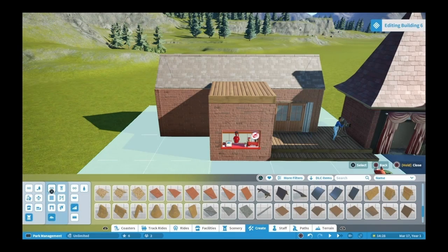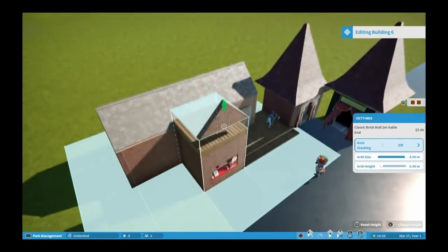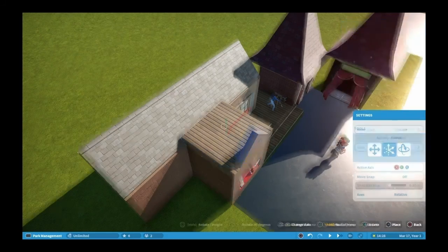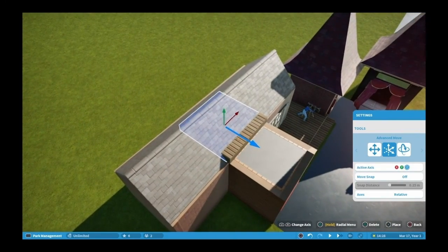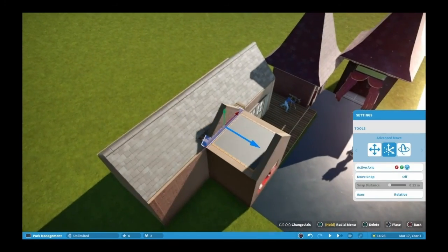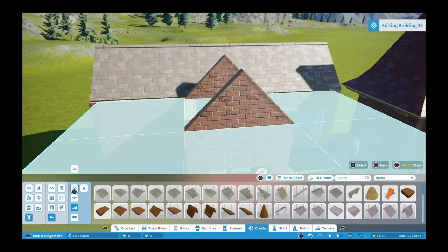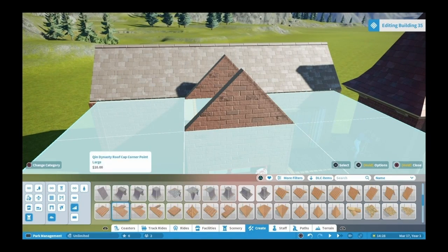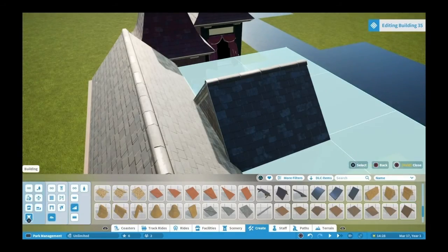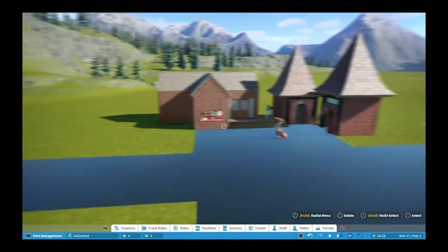I'm starting to put some foliage in, because foliage adds a lot to the park and your scenery, and it attracts customers. If you're going to do the game where you're doing the management part, some of that stuff is important - trying to keep your areas looking nice with scenery. Creating different looks comes back to the guests and their perception of the park.